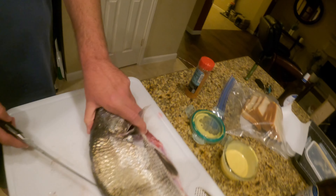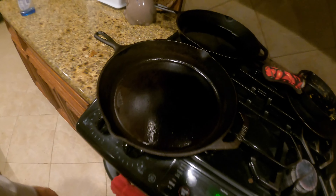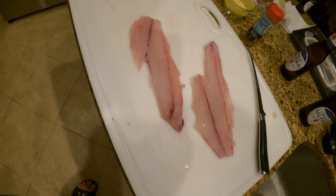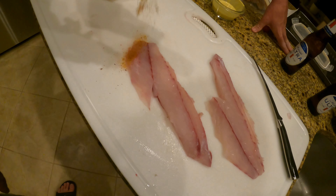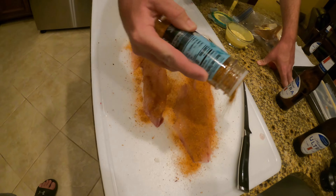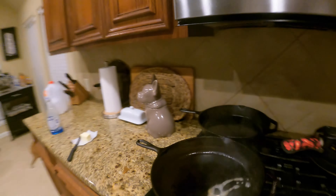Look at that beautiful black drum fillet right here. We're about to get this pan heated up — got some butter, got our fish over here, and the blackened seasoning. We're about to just whip this up — pan sear the fillets and make a beautiful fish sandwich. It's a great way to end our day on the beach. Got the blackened seasoning coming in hot on those fillets, and the pan is ripping hot with olive oil and butter.